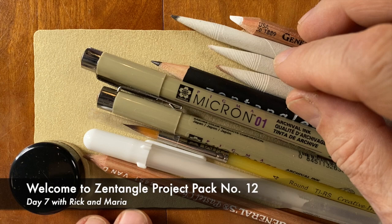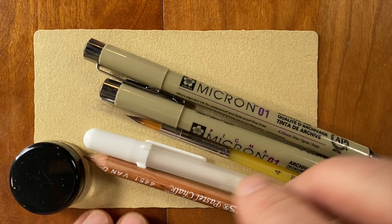Welcome to Day 7 of Project Pack 12. My name is Rick. I'm Maria.